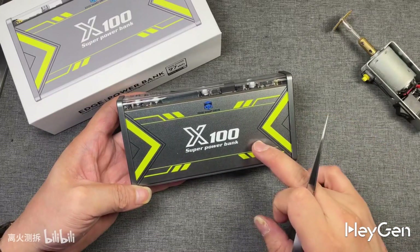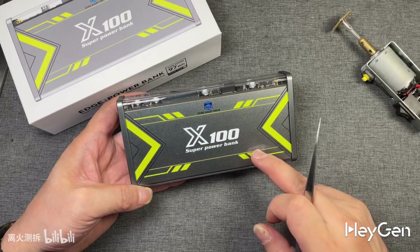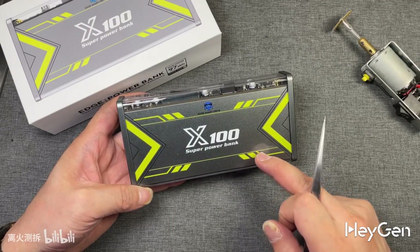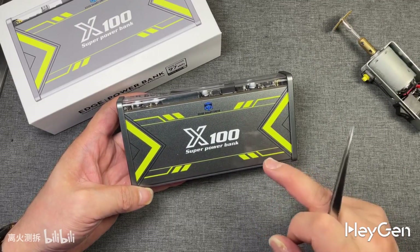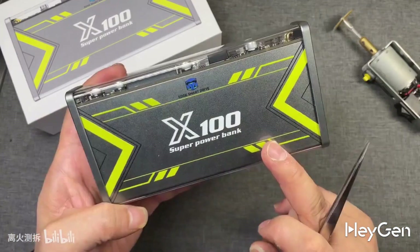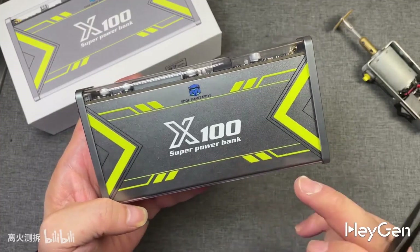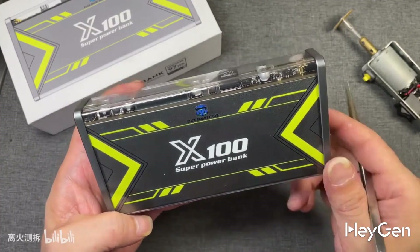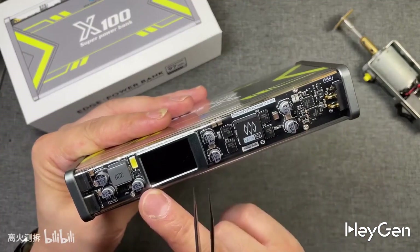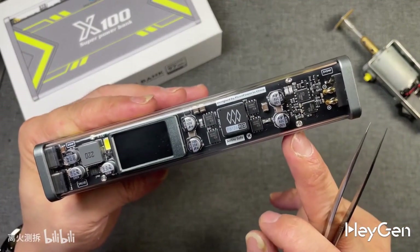Hello everyone. In our last test video of the X100 Edge Peak self-driving power bank, we measured all sorts of impressive data. If you haven't seen that video yet, you can check it out on my homepage for a detailed review. It has a maximum simultaneous discharge power of 466 watts, and that's not just a gimmick. With such a powerful power bank, I'm sure you're curious to see its internal circuit structure and the battery cells used inside.